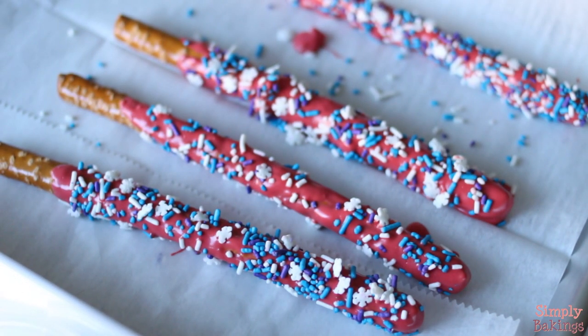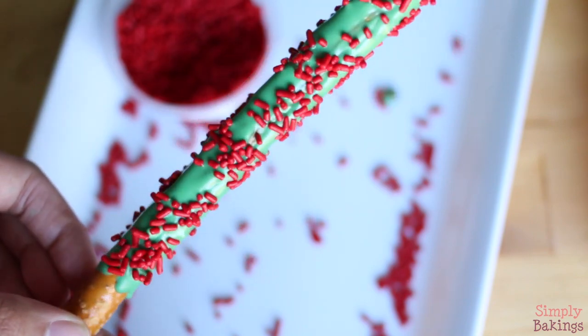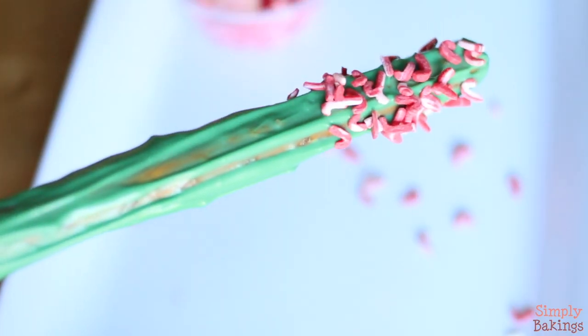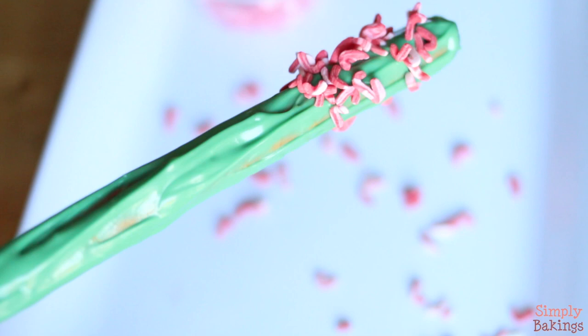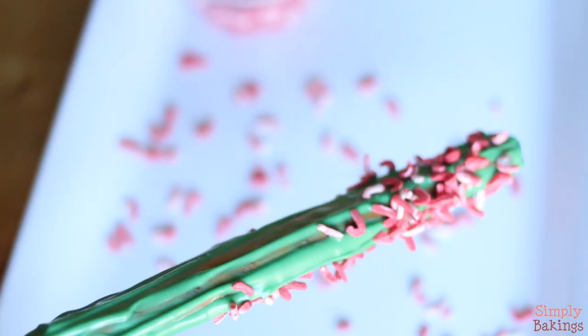So I made one with red sprinkles. I also made some with candy cane sprinkles, and these actually tasted like candy canes — they're very minty.